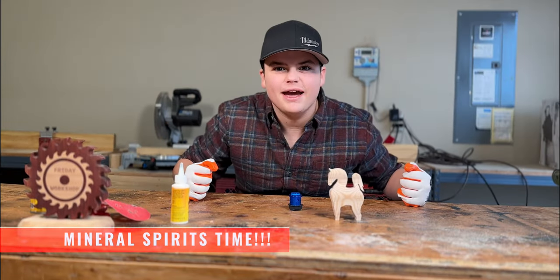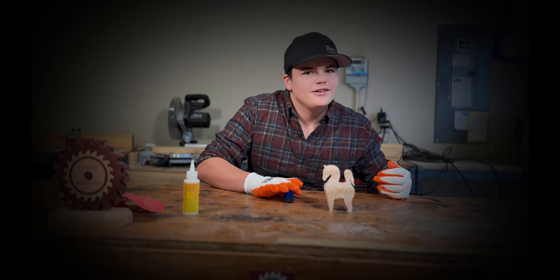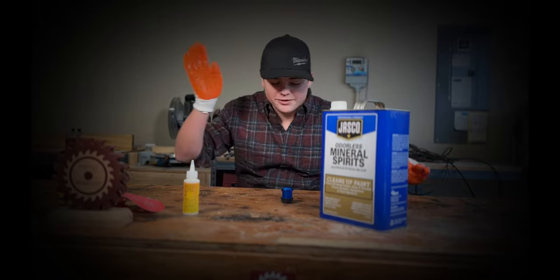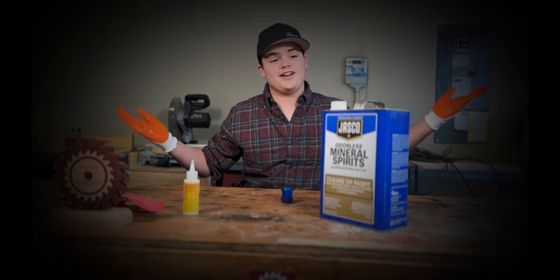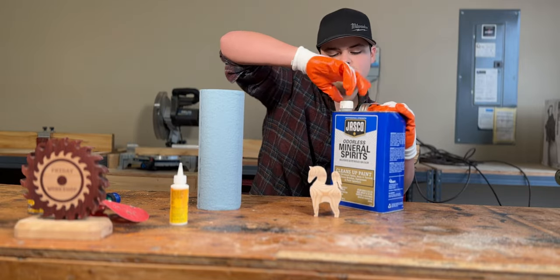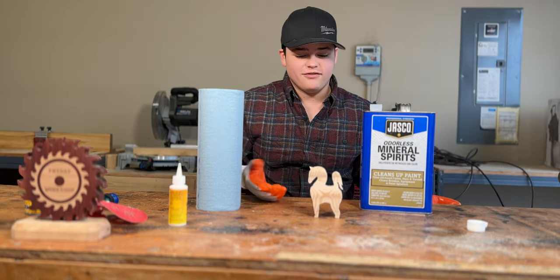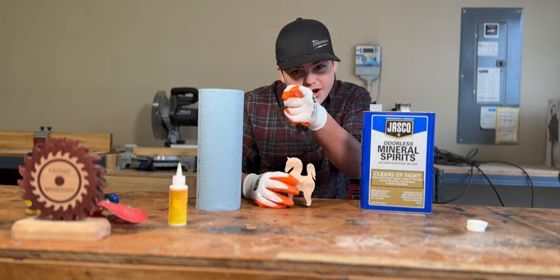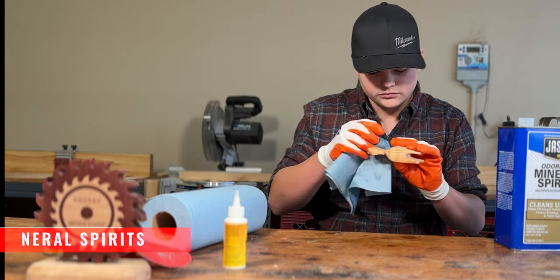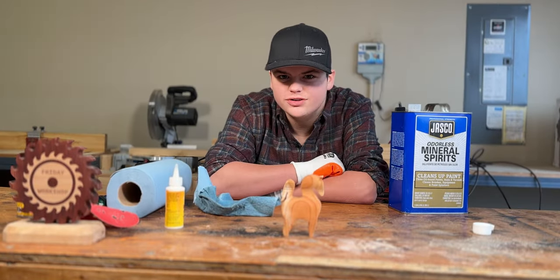It's mineral spirits time — activate code 10101. If you're wondering what mineral spirits does, it basically just prepares your project for the finish. It cleans off all the sawdust and gets it all ready. So here we go. Now let it dry and then do the finish.